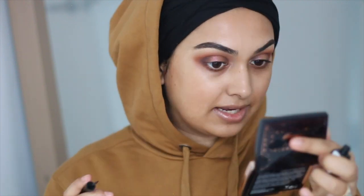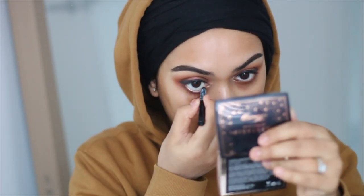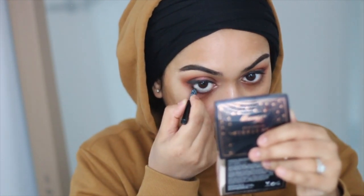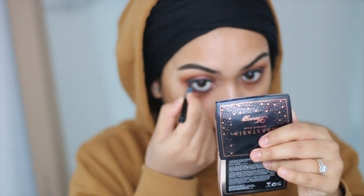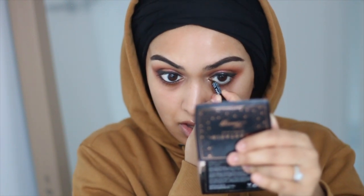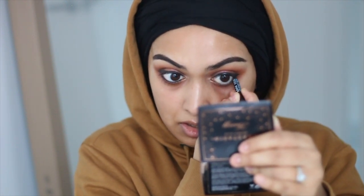For liquid eyeliner I'm using the Collection one from Superdrug — I've been using this for years and I love it. For pencil eyeliner I'm using the NYX one. I'm running really low on it actually — I'm waiting for Black Friday, which is in a couple of days, to stock up. Hopefully Cult Beauty will have a sale. We'll come back to mascara later after the eyeliner has dried.